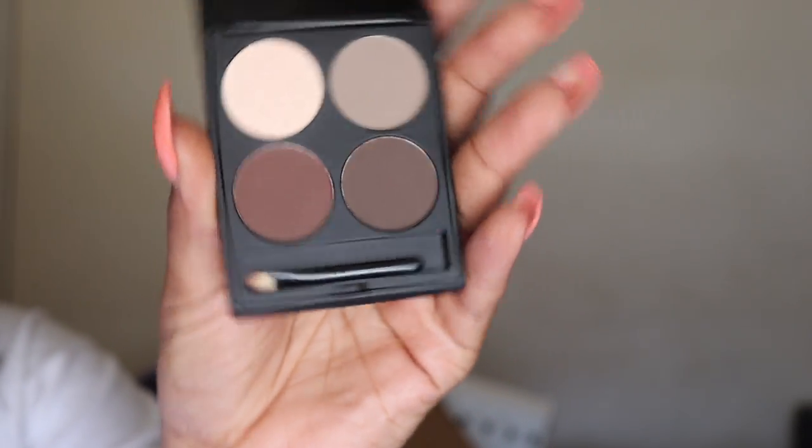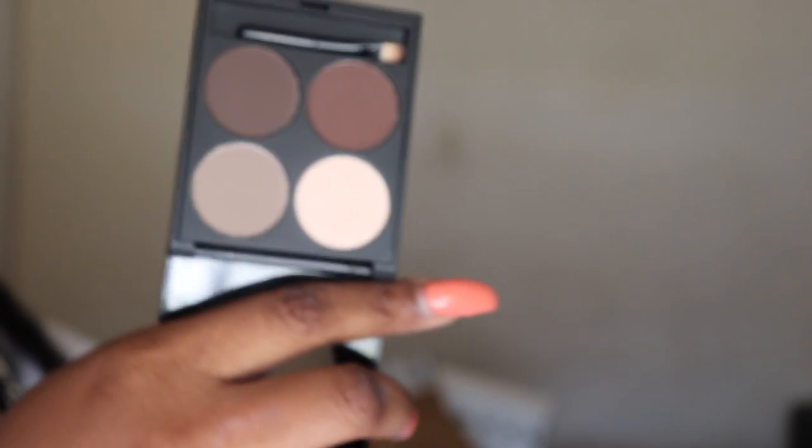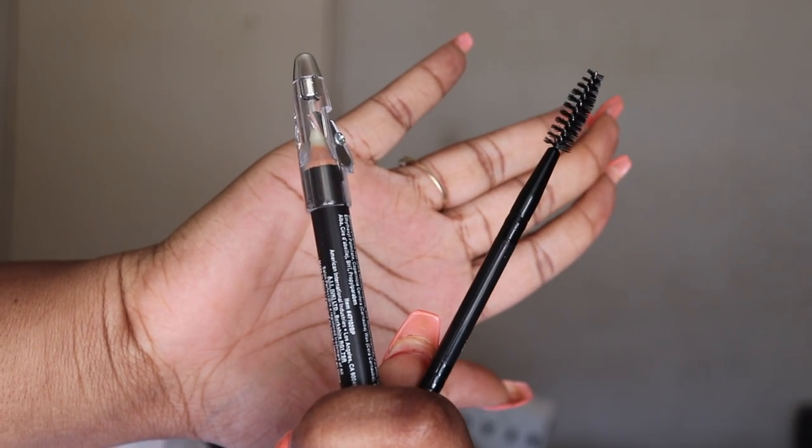Next we have the Salon Perfect Eyebrow Kit. It comes with three brow powders, a brow highlight, a brow grooming pencil, and an eyebrow brush.